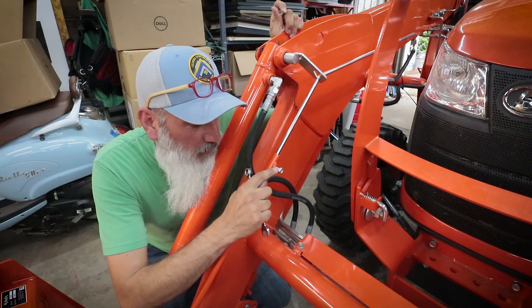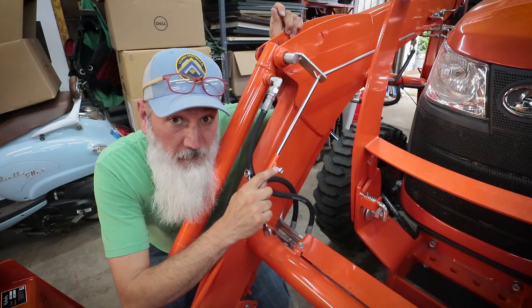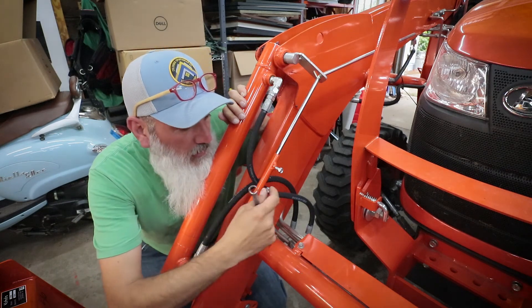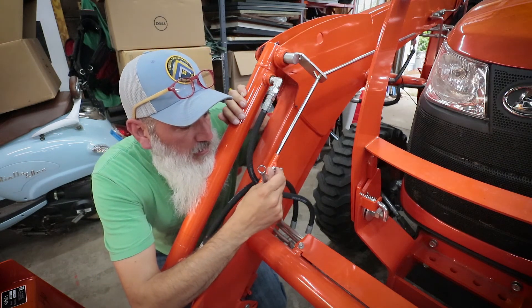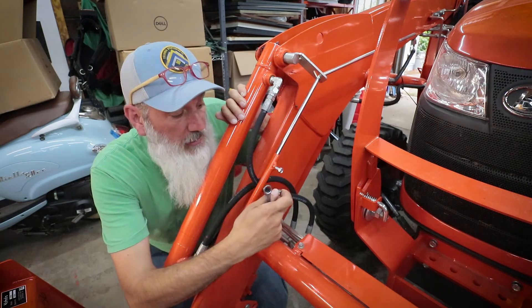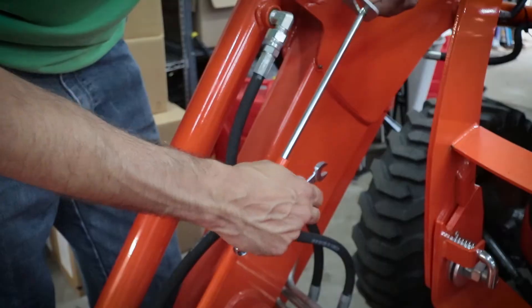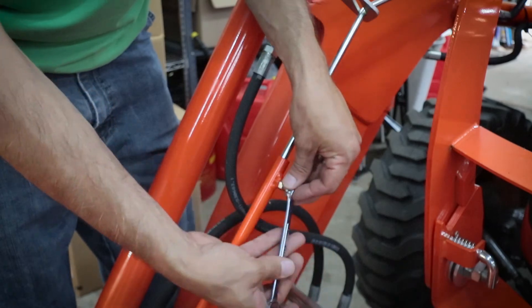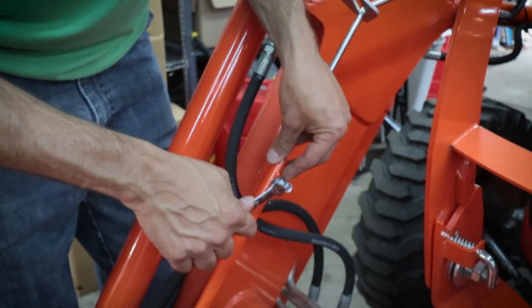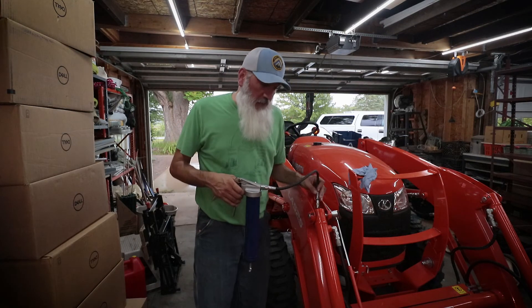Hey wait, don't leave yet — I messed something up. There was an extra piece: this little nut goes on this bolt to act as a jam nut, to lock it in place and keep it from coming loose on itself. So I'm going to pull this bolt out, thread this nut on there, tighten this back down, and then back-tighten this nut to hold it, and it will keep that from coming loose.